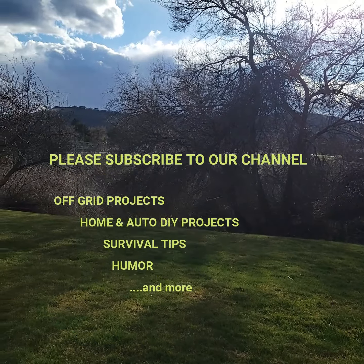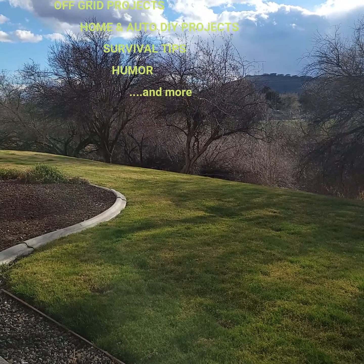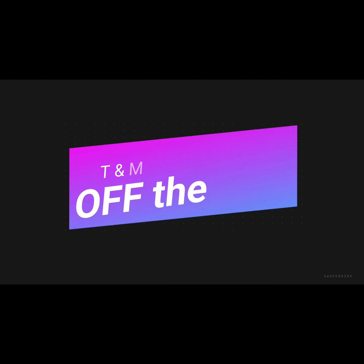For more off-grid projects, home and auto do-it-yourself projects, and survival tips, please subscribe to our channel, T and Mo Off the Grid.